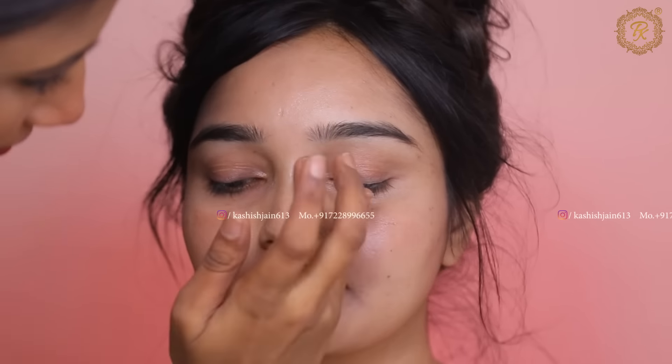I have made this video based on all of your demands because many of you wanted to learn how to do makeup. We have a liner look today. If you like liner looks, please share your tips and tricks. In this video, I am going to share all the secrets with you.